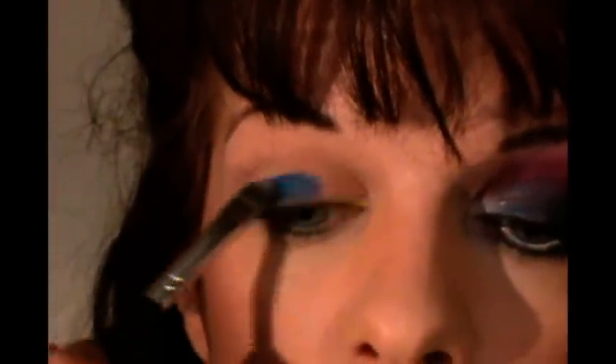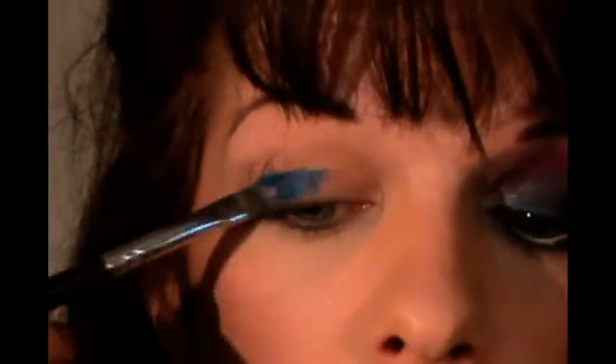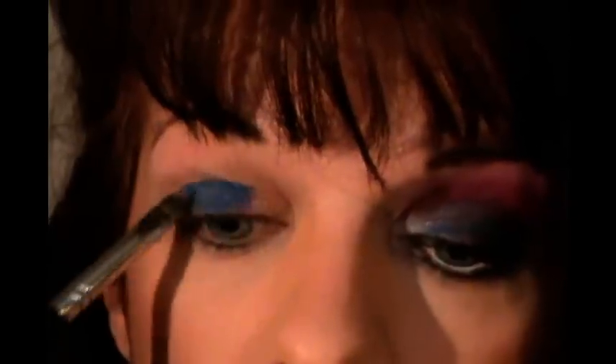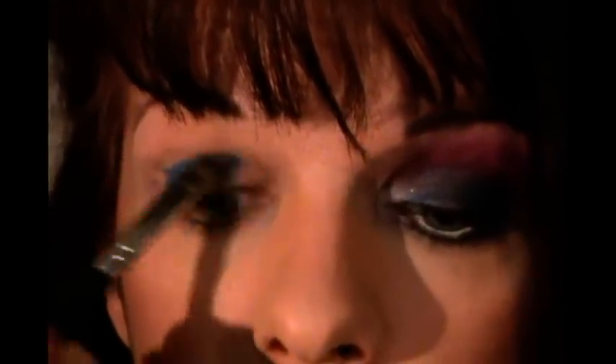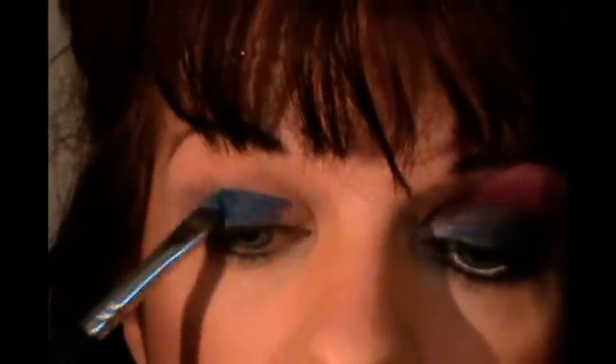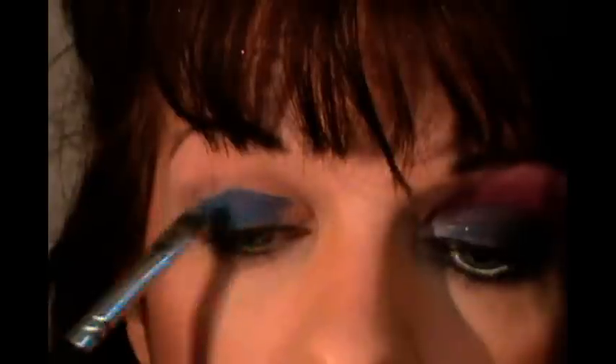The first thing we're going to do is apply a base. I'm going to be using three bases out of my Kryolan Shimmer Vision palette. I'm going to use the dark blue. Any blue base will do, so if you have a different blue base or a different cream shadow, feel free to use that. I'm just using this because this is what I have — the only other blue base I have is Nyx's baby blue, and it's not as dark, and I wanted a nice dark blue base.